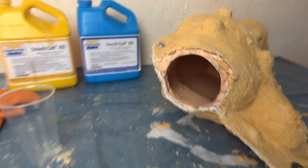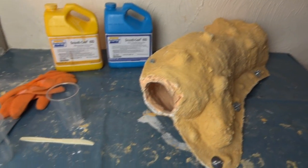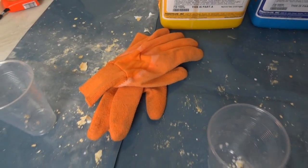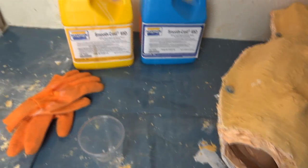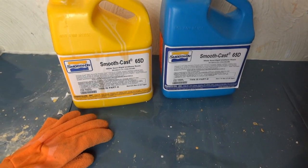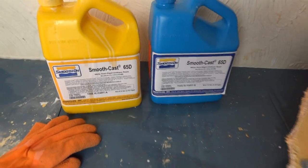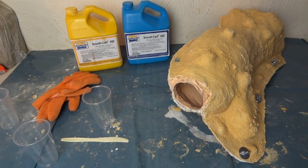You can do rotocasting with a machine which rotates the piece around for you whilst the resin sets, but I don't have one of those, so I'm going to be doing this manually. I've also got a pair of gloves because the fibreglass is a bit spiky on the outside. You should always use polyurethane resin in a well-ventilated area or wear a respirator, and you should read the material safety data sheet from the manufacturer.